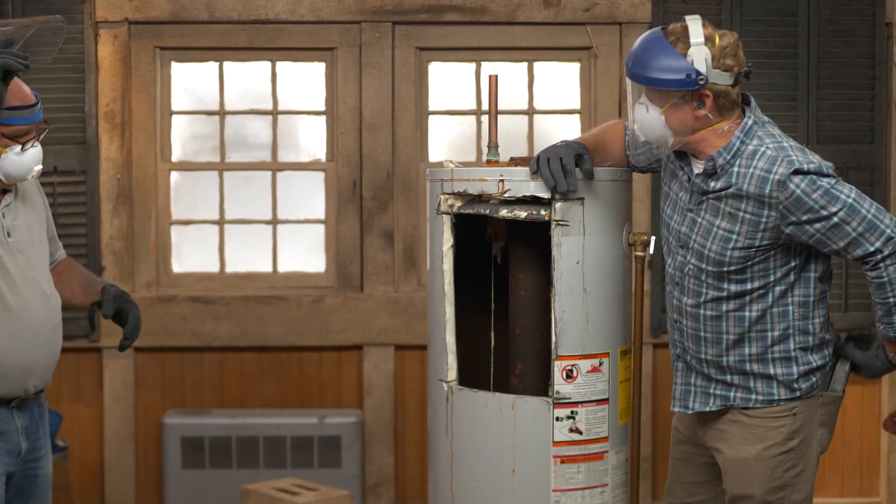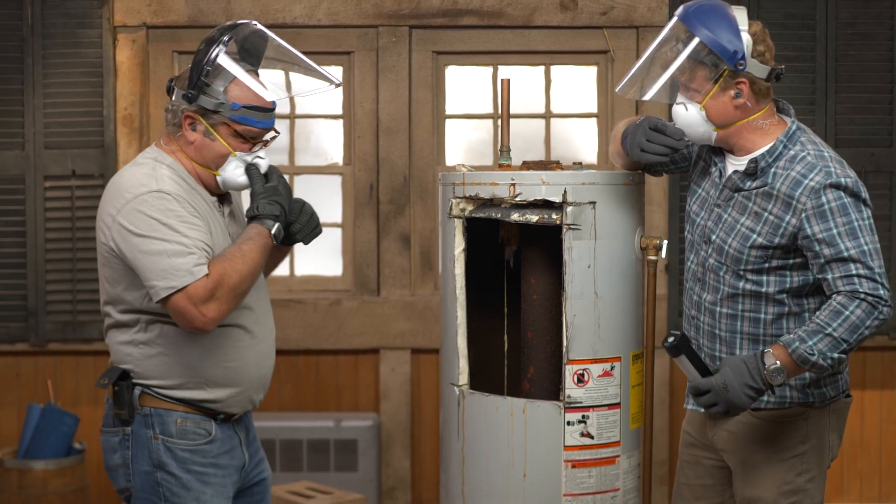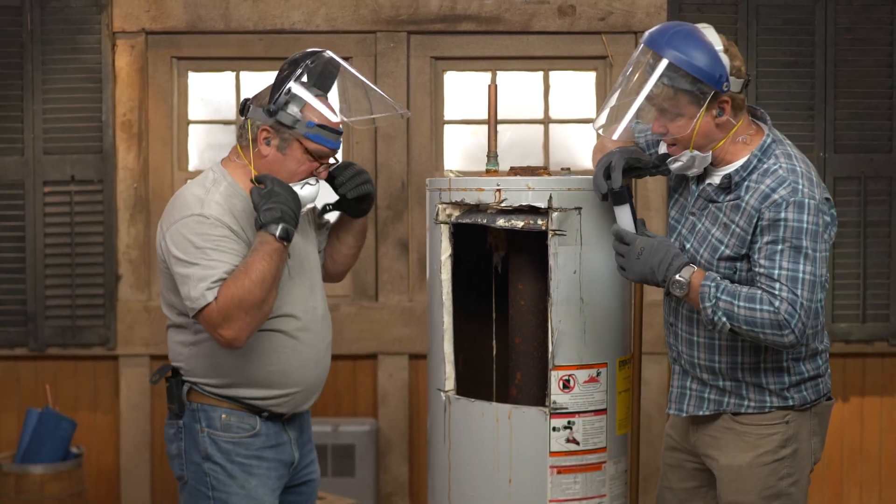Good thing the patient was dead, Richard. Otherwise I would have killed it. I think those saws would kill him. Let's see what we got in there.